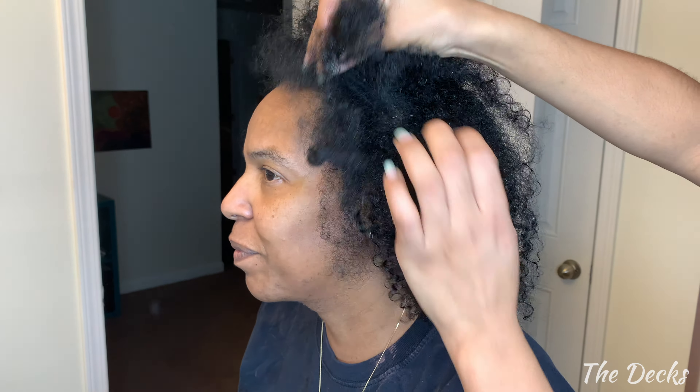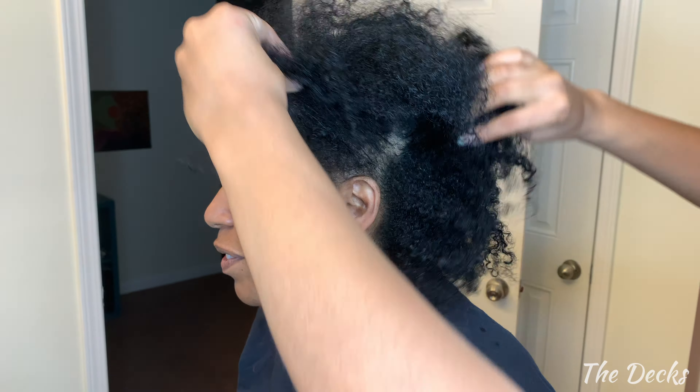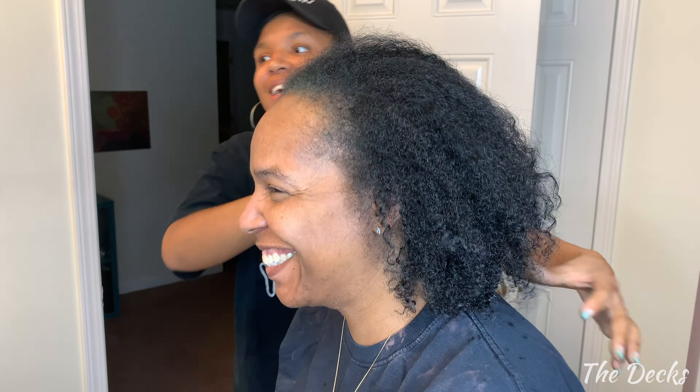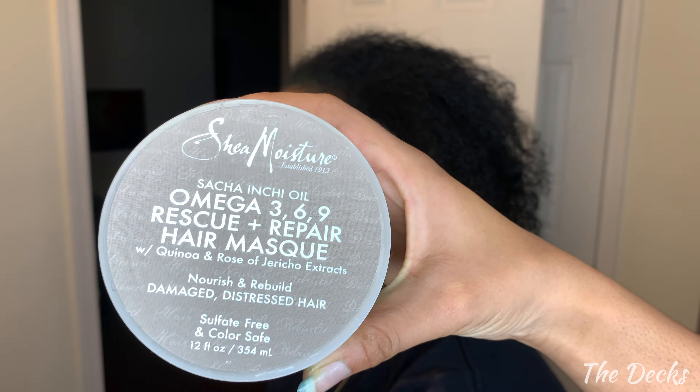So it got most of the grays out that were in the hair — in the middle and in the crown and stuff, all of those are completely gone. It's just the ones up front that didn't really necessarily take to it, so you got a little color now. It's got a little hue to you — it's not gray and it's not white. It is subtle.